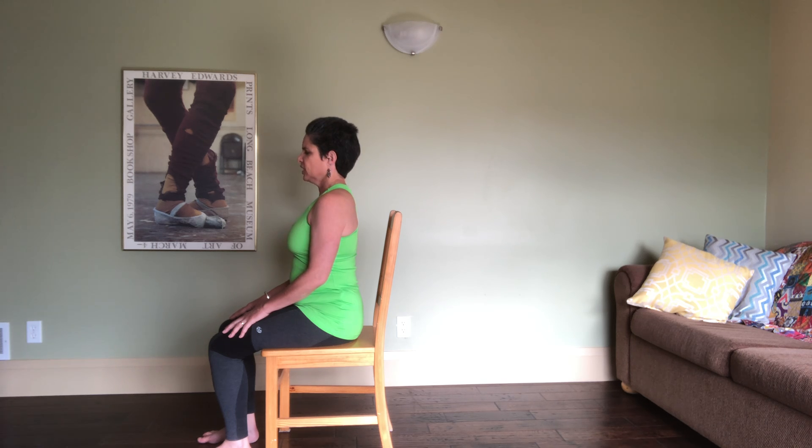As we take these next few moments, keep softening your gaze or closing your eyes. Keep looking inward, keep softening, deepen your breath, and let go.